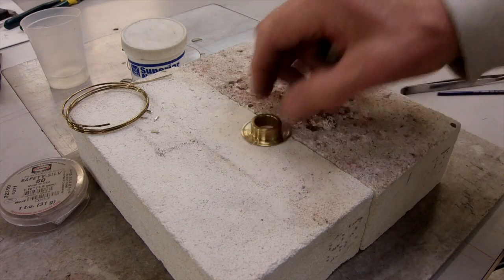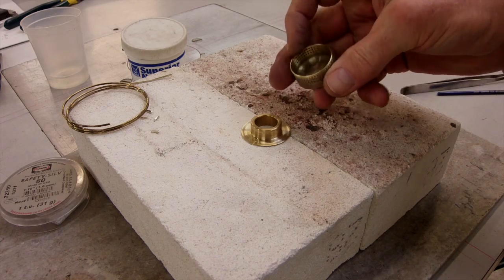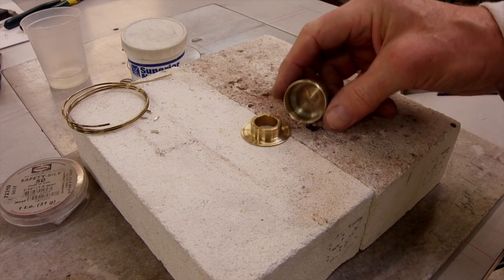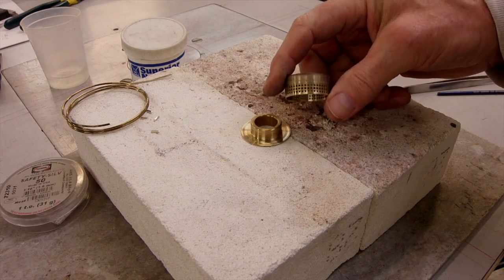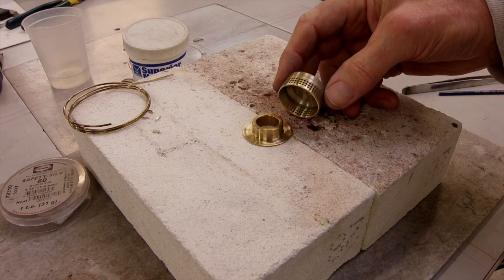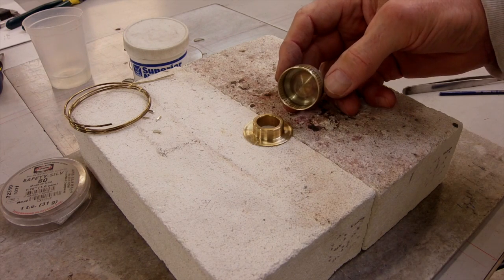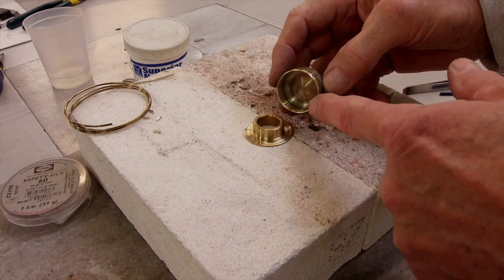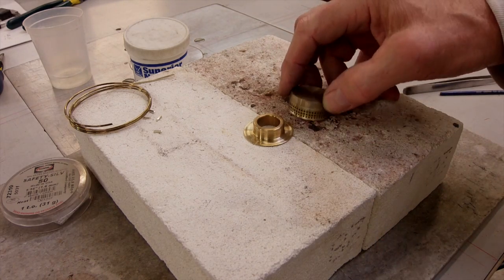I have here a machined cap. This has been machined by a clever machinist fellow and drilled. I've already tested it for operation and that's why you see some heat discoloration. I've shined up the areas I want to braze together on this cap.